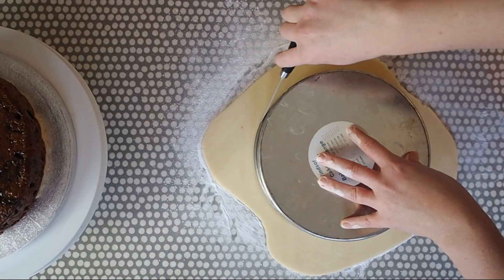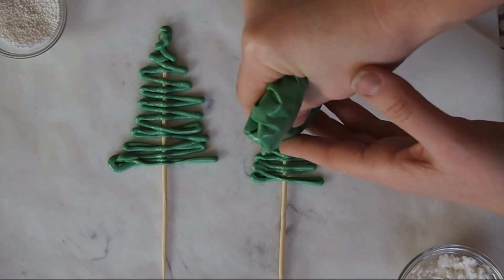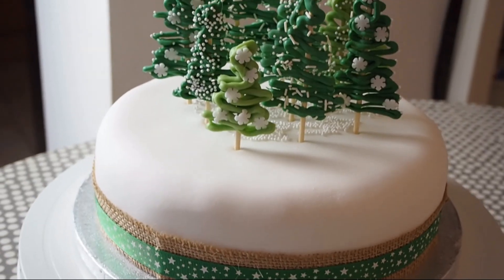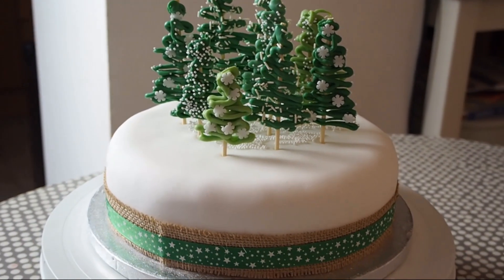Hi guys and welcome back to Sew Sally O. In today's video I will be doing a full Christmas cake decorating tutorial. It's nearly Christmas, I love Christmas cake. If you haven't already watched the Christmas cake making video then I will link that down below. But if you are after some unique Christmas cake decorating ideas for 2018 then please keep watching because I will be doing a full tutorial on how I designed this Christmas cake. I will be using marzipan and fondant icing.